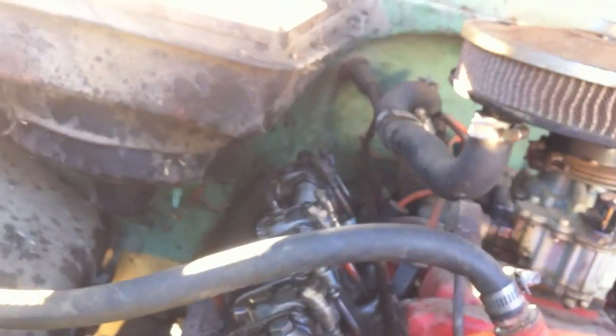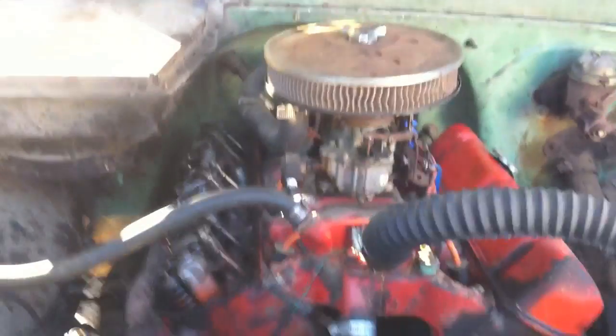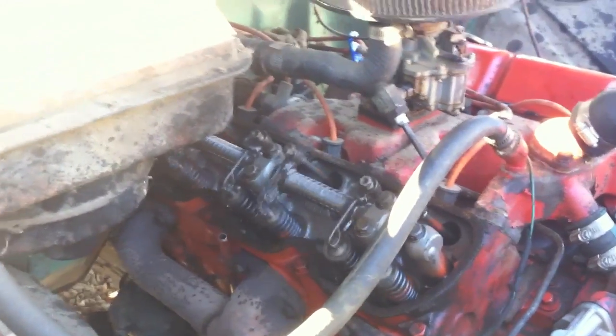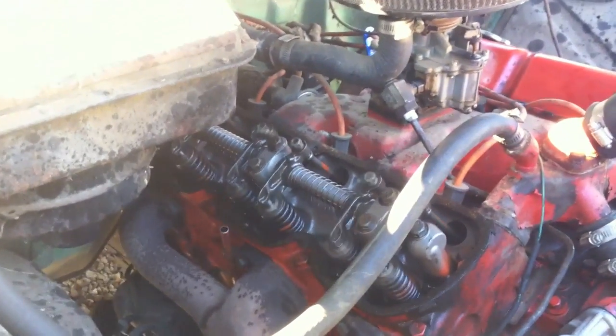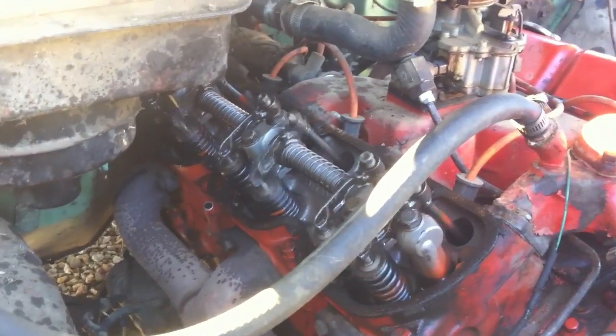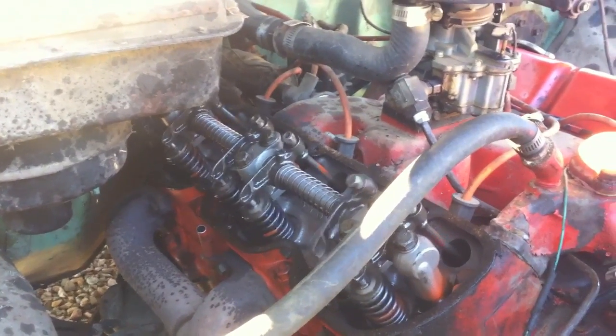Next thing you're going to do is get down low and observe the movement of all rocker arms. If some aren't moving that far, you've got a bad camshaft. I've had four of these motors come to me over the years, and three out of four have come to me with the valves improperly adjusted — always seem to be adjusted down too far.